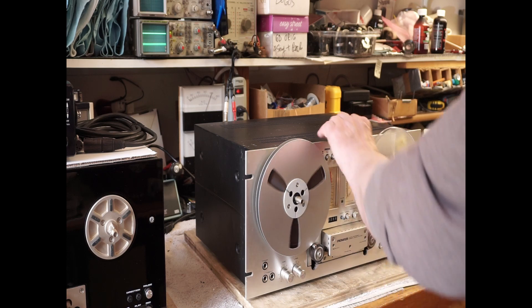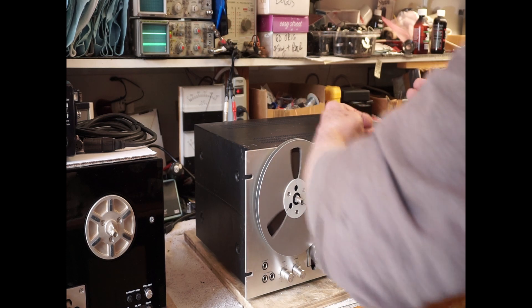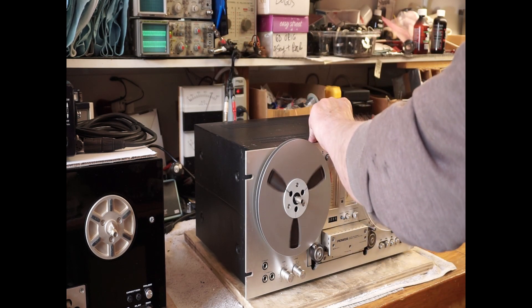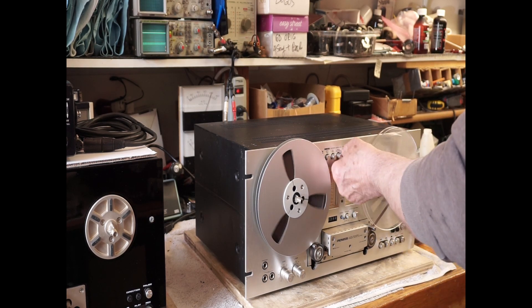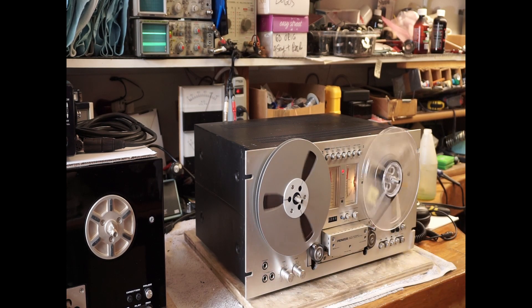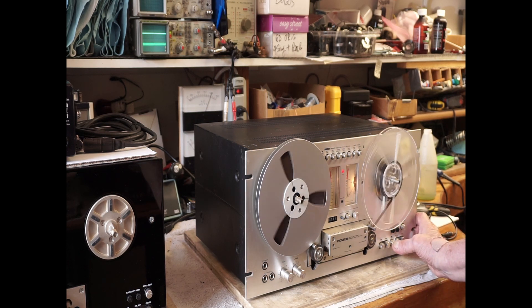These knobs are all stuck. So maybe when it took a hit over here, all this stuff got bent. We'll have to see when we get it apart. But right now, in the record mode, it's not recording hardly anything at all.